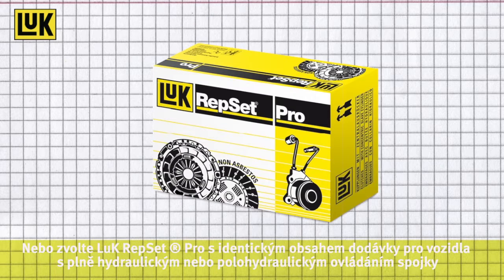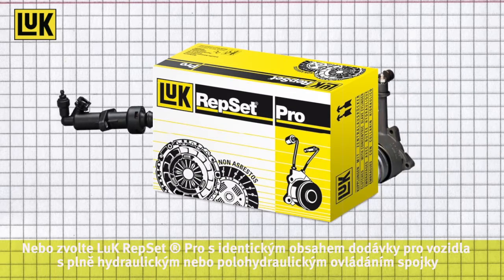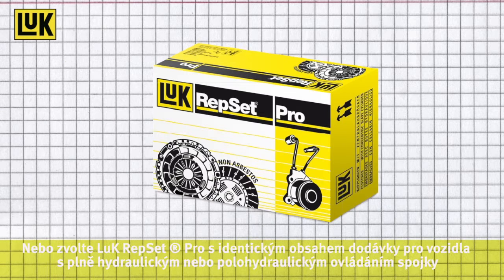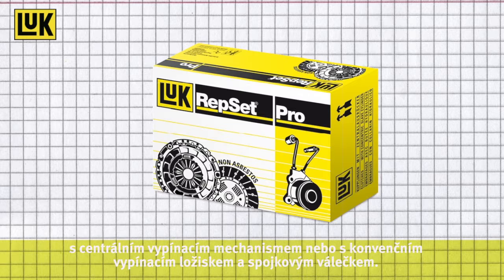Or you can choose the Luke Repset Pro, which is designed for vehicles with full or semi-hydraulic clutch systems. It includes the same basic parts, plus, depending on the version, a concentric slave cylinder or a conventional release bearing and slave cylinder.